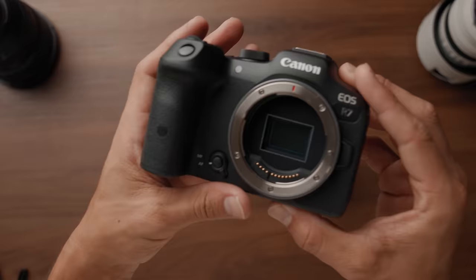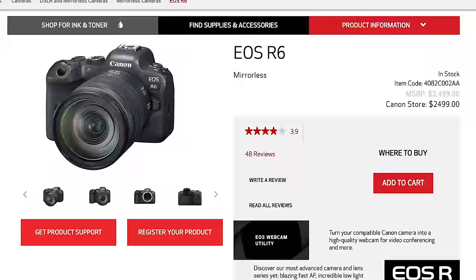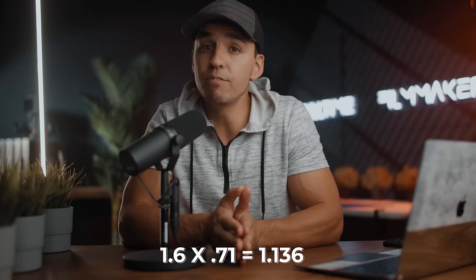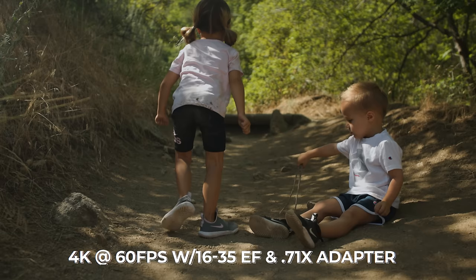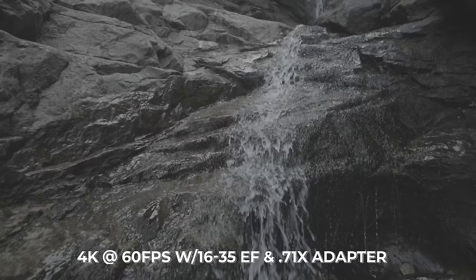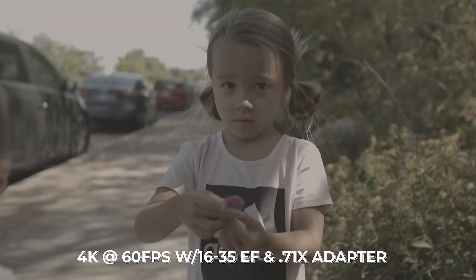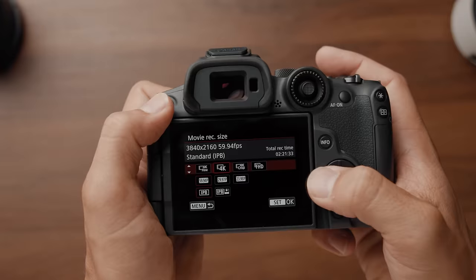Keep in mind, this is an APS-C sensor camera, which means it's going to have a crop factor of 1.6. Its bigger brothers, the R6 and R5, are full frame — that's the biggest difference to be aware of and reason you'd upgrade. The R6 comes in at $1,000 more expensive. However, Canon does have the 0.71x RF-to-EF adapter that brings the 1.6 crop to a 1.13 crop factor, almost giving you a full frame field of view for $600 instead of going up to the R6. The image quality on the 4K60 looks really good. All the clips at the beginning were shot at 4K at 60 on the Ronin gimbal with a 16-35 EF lens on a 0.17x adapter and a polarizer.